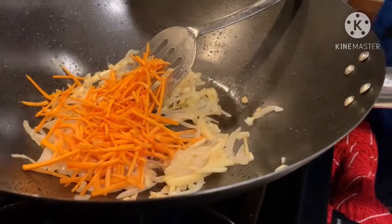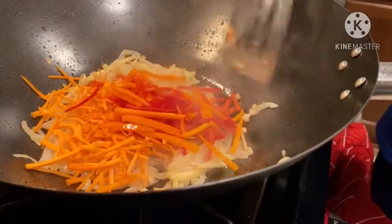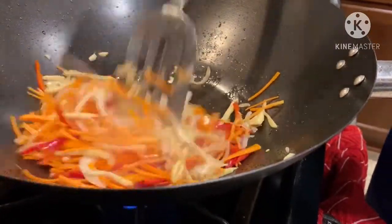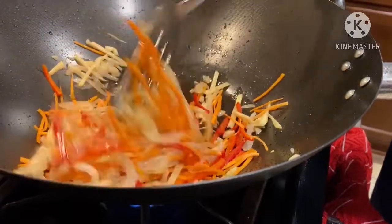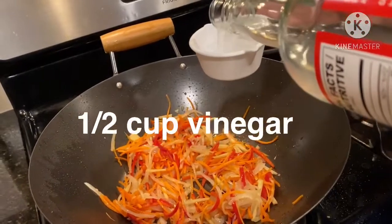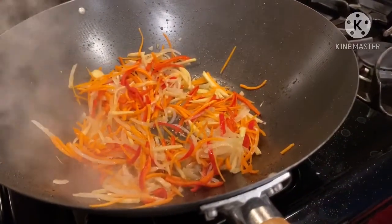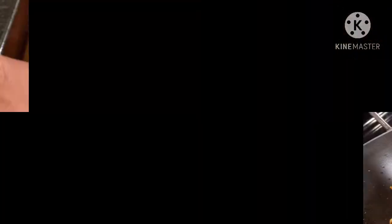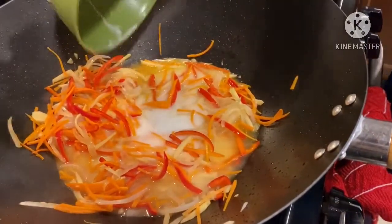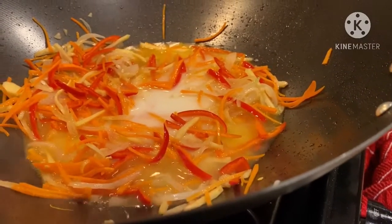I'm going to mix the ingredients together. Washing in the sauce, salt the beans and mix. Put together the salt and pepper, add the pepper. Okay, it's full of sugar.